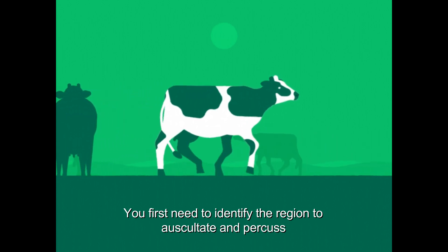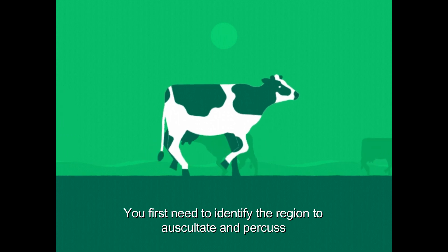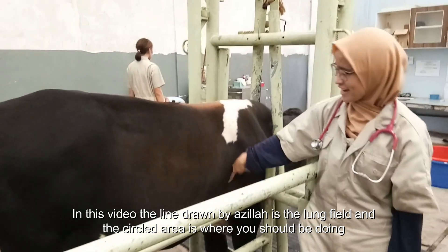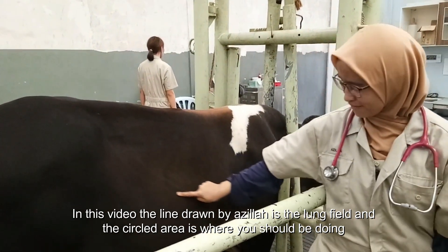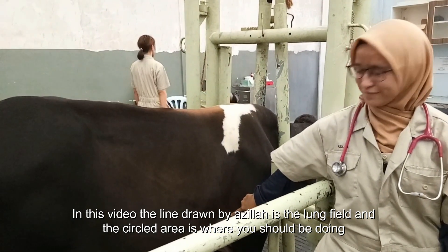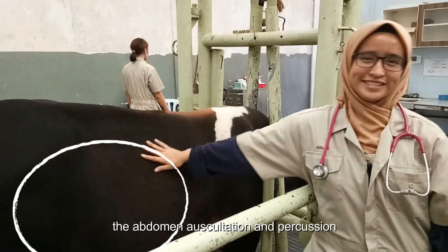You first need to identify the region to auscultate and percuss. In this video, the line drawn by Azila is the lung field and the circled area is where you should be doing the abdomen auscultation and percussion.